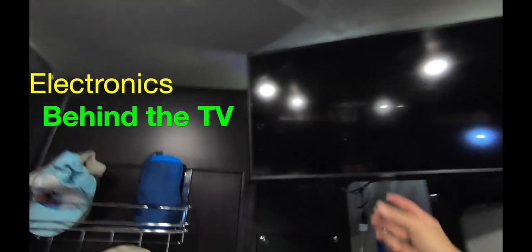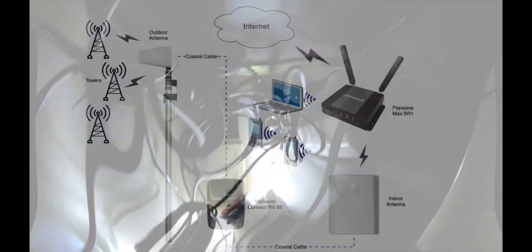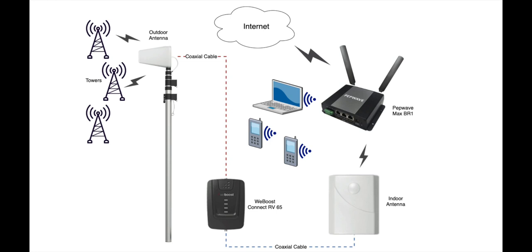Here inside the trailer, I mount all my stuff behind my TV. I have this diagonal mount that came with the trailer. I put my Peplink here and I mount the WeBoost here with its internal antenna. And up above, I mentioned those utility ports — satellite and cable.